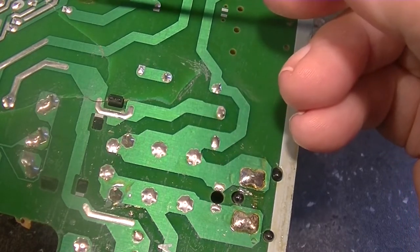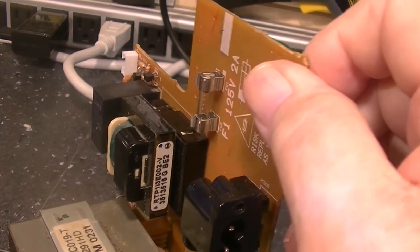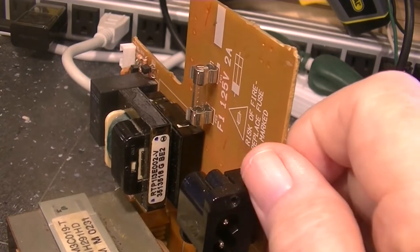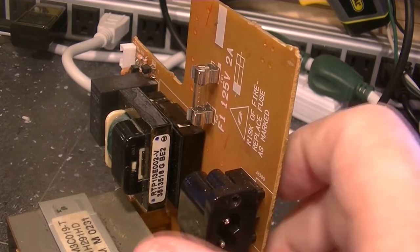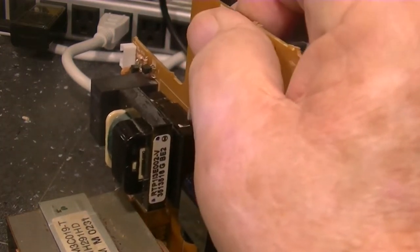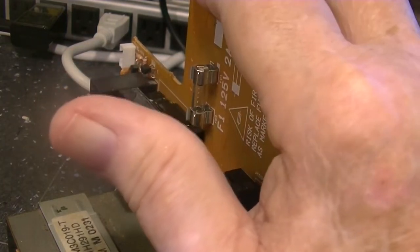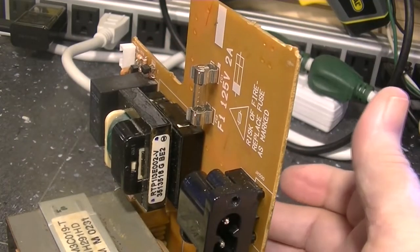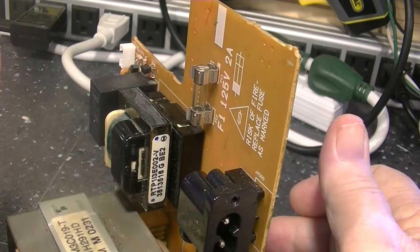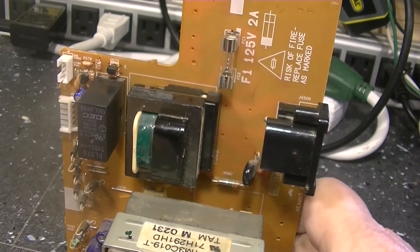That will fix the break between the traces and also strengthen the board for future problems. The way this is designed — when I picked it up I noticed right away that this top is rather flimsy compared to the substantial weight of the transformer. Any variation in momentum would cause that to flex, because it's connected via a slot both here and here. So any vibration or dropping of the case would cause it to flex really bad, and I think that's what injured our board.